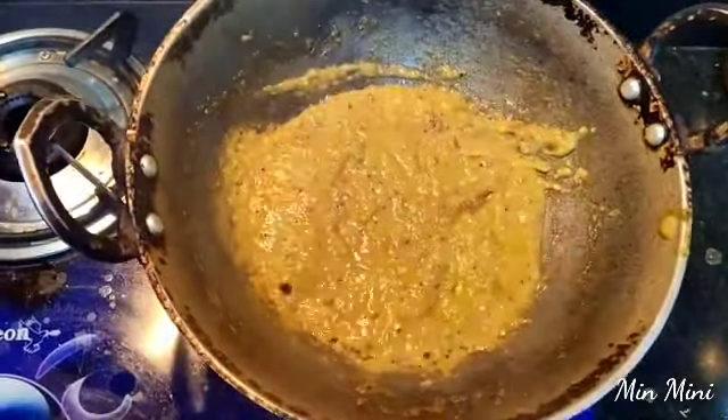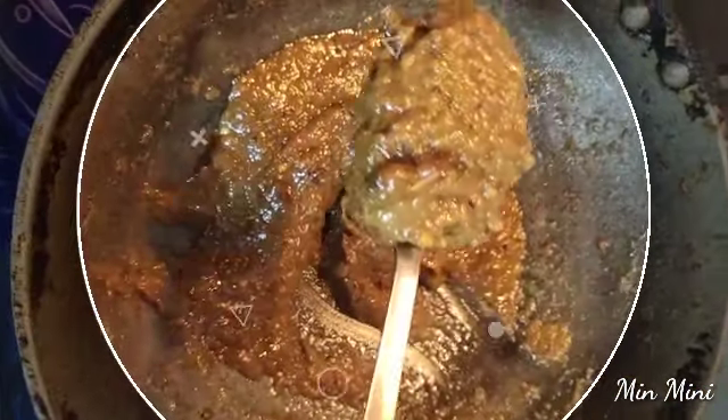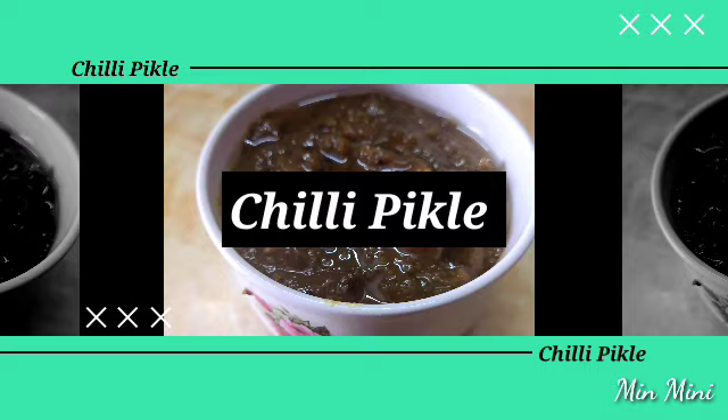If you try it, it will be very tasty. We have a Pachchamilaka pickle ready. It is super ready and it is great. If you try this Pachchamilaka, you will enjoy it.